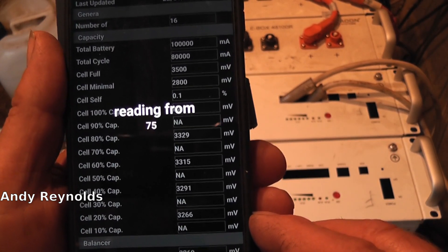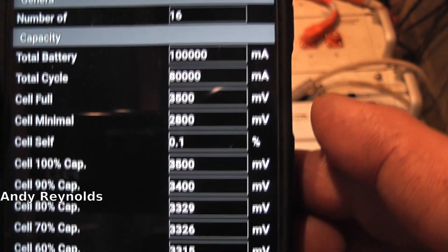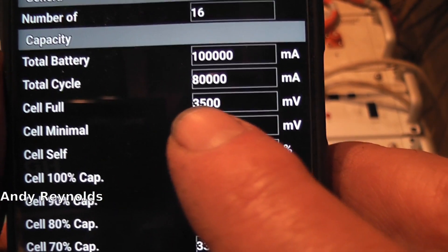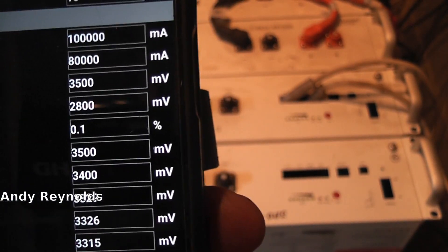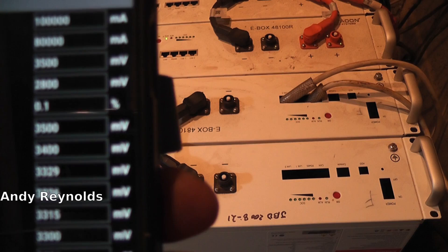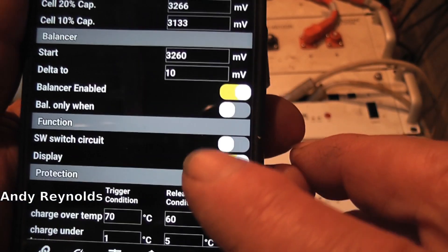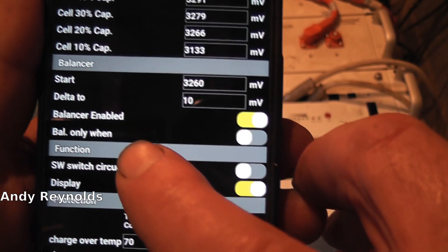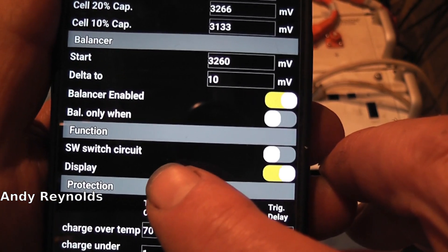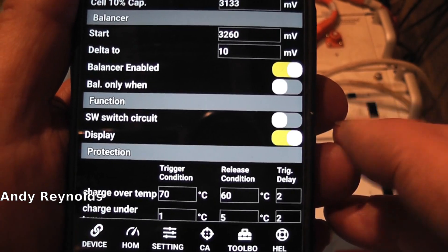It's just reading the settings now. One interesting thing here - it says cell full 3.500 volts. I could maybe raise that up a little bit to 3.55 quite easily - maybe that's set very conservatively. Moving down, we've got balancer enabled - that's balanced only when charging. No, we want balance enabled all the time.